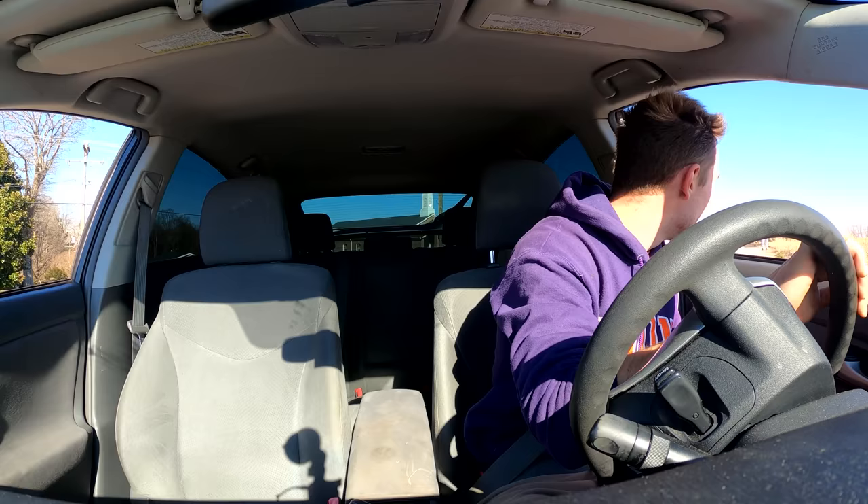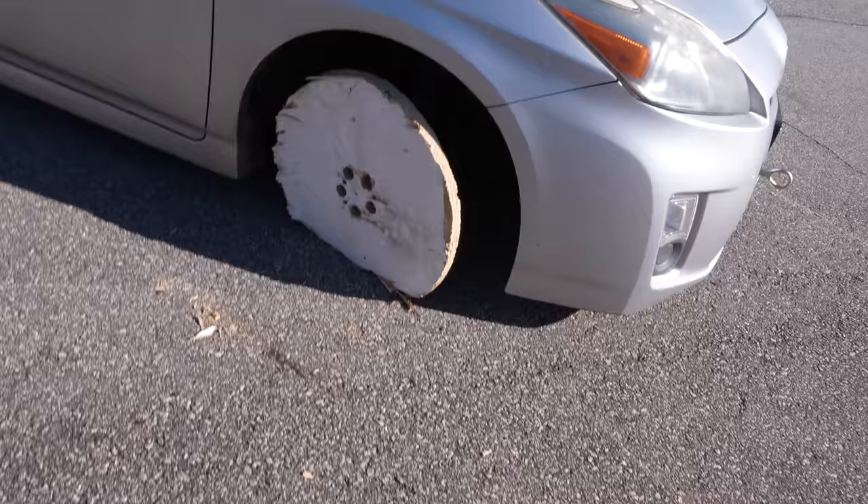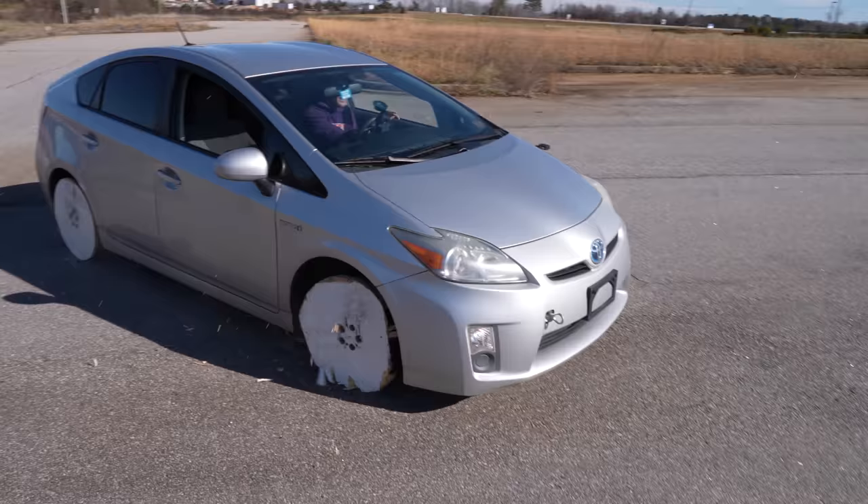They broke, dude. They broke. That's unbelievable. I can't believe it. Yeah, they both crashed. Oh my gosh. Just floor it, see what happens. We literally drove it till the wheels fell off. The Prius at this point felt like I was driving over speed bumps in every single direction.